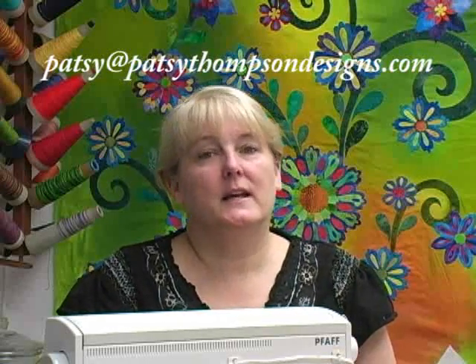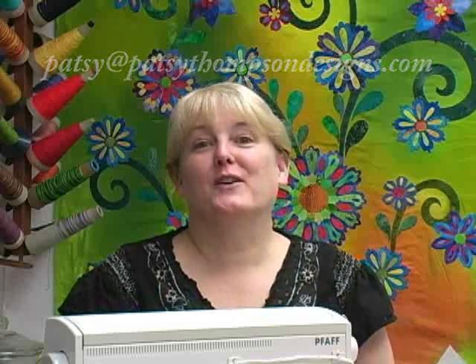So there's your tutorial on different types of machine embroidery for your applique quilts. I hope you enjoyed it. If you have any questions please feel free to email me at Patsy@PatsyThompsonDesigns.com — please don't place a question on my YouTube account because 99% of the time there's no way for me to answer those. So email me directly and check out my blog and our web store. Thanks a lot, so long for now.